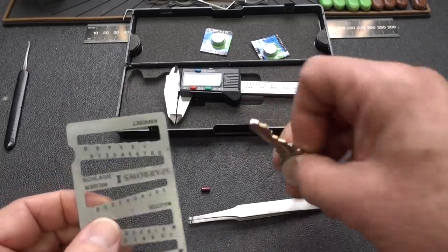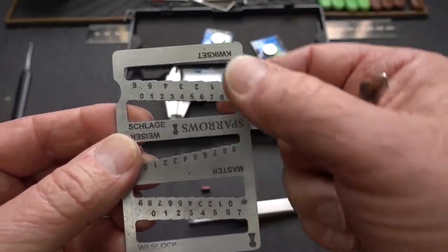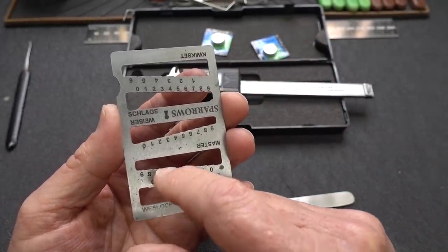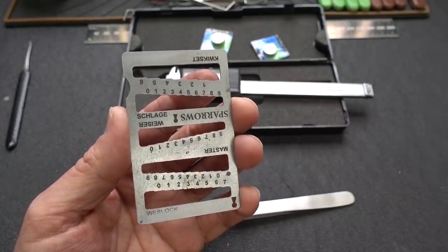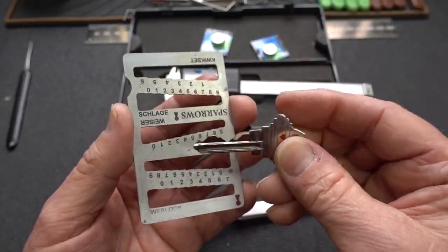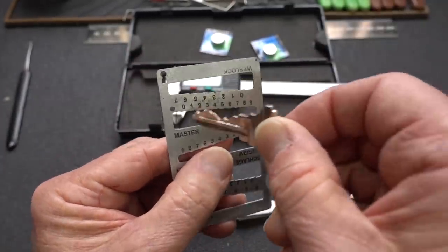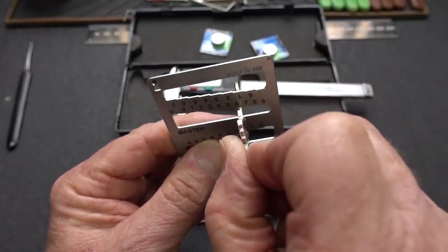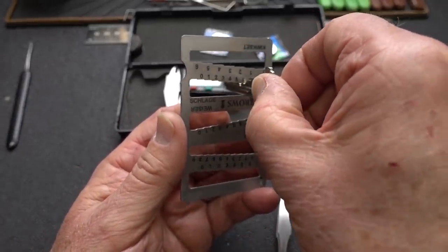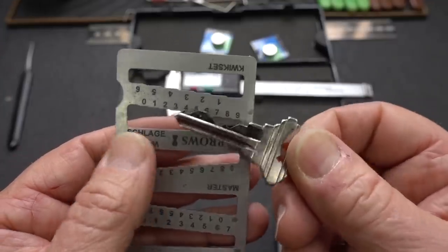When we have a key, we grab one of these little tools — very common, this one is by Sparrows. There are five different scales here. A couple of disadvantages: there are probably 20 or 25 different lock manufacturers and only five are represented. Also, a lot of guys slide it into the wrong scale. We have a Schlage key, so we want to choose the Schlage scale — if you put a Schlage key in the Master scale, you won't get the right answer. We slide it in until it stops, and you can see that stopped on what is a 7-cut on the Schlage scale.